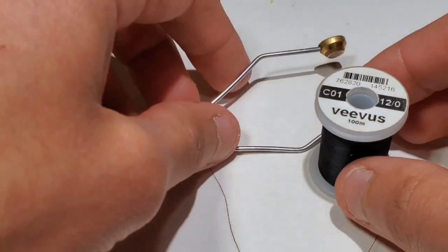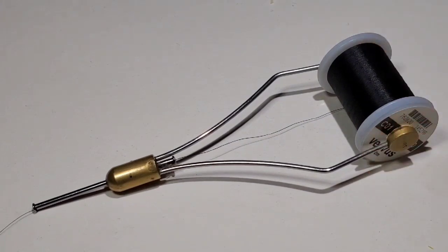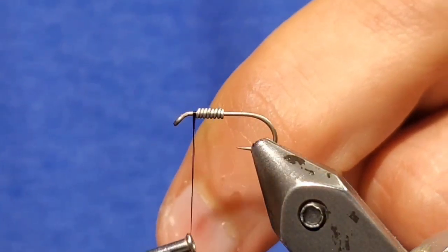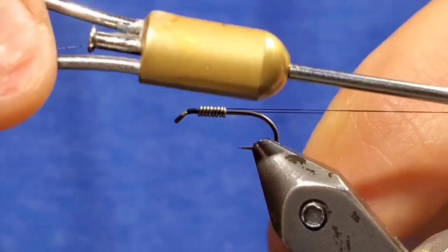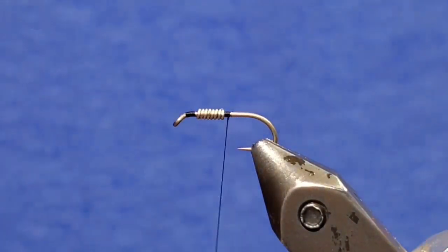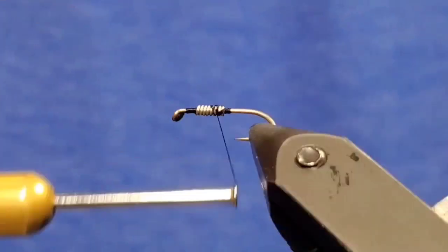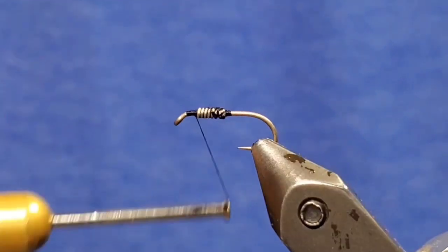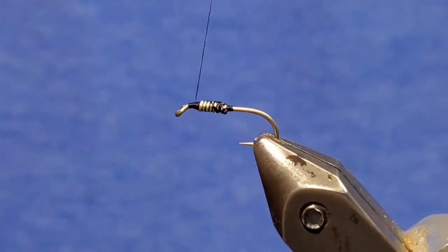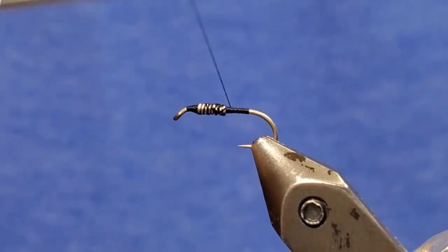Now load a bobbin with 12/0 black thread. Start your thread behind the eye but in front of the lead. Wrap back a little ways and then jump past the wire to lock it into the location you want. Now wrap through the wire and really heavily coat it down. You can build up small thread ramps on either side of the lead-free wire.